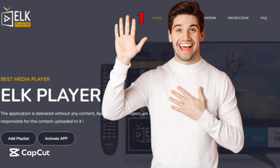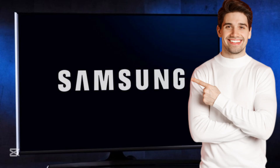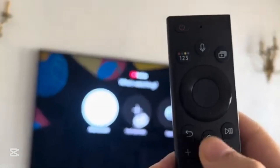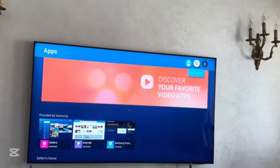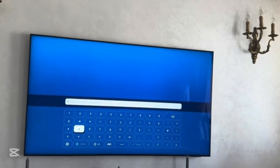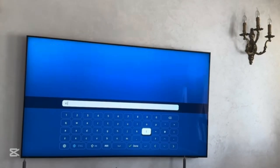Hi guys, I will show you in this video how to install ELK player on Samsung Smart TV. First, you will need to click on the home button, which is in the middle of the remote control. Then you go to Apps, click on app search, and type ELK.